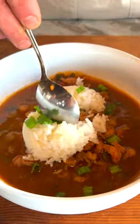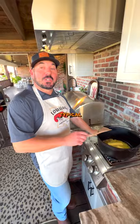The best crawfish etouffee you've ever had, made with Louisiana crawfish. Not your typical etouffee, but this is how my mama taught me.